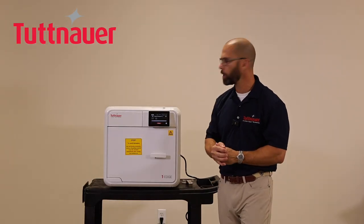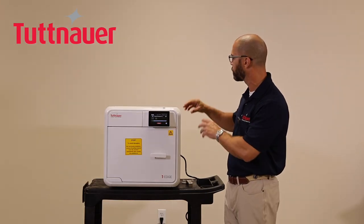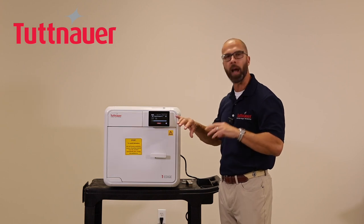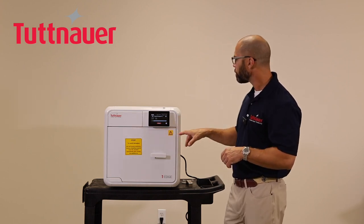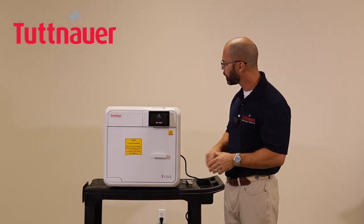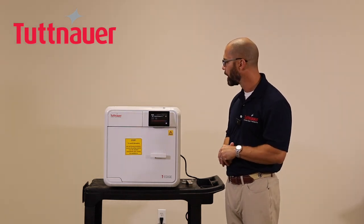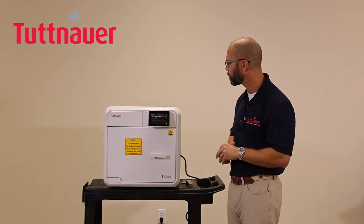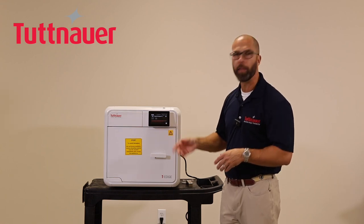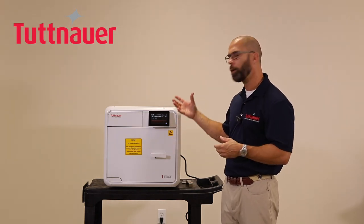Once started, a status display develops on screen and you'll hear the machine begin removing air from the chamber as it prepares for the sterilization cycle. If you need to abort the cycle, simply press Stop and confirm — the machine will depressurize and shut down. It takes a moment to complete the shutdown, and the display will show a cancellation message indicating it was cancelled by the operator.